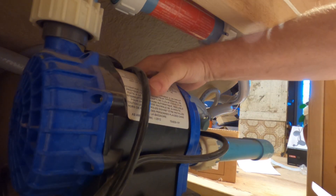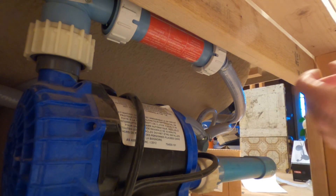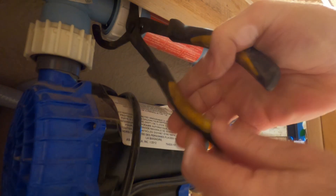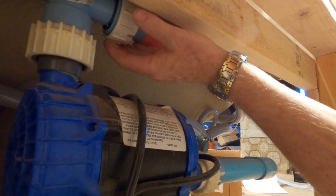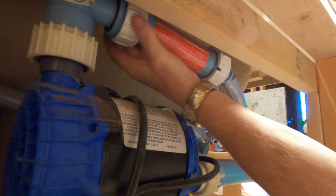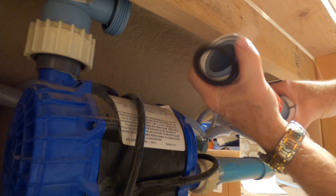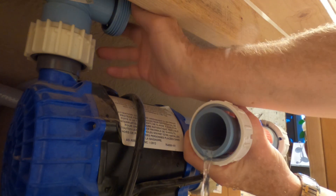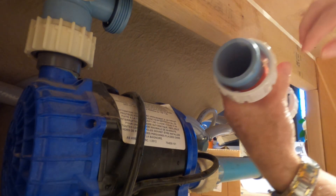It's all plastic. So the first thing we're going to do is see about getting this off. Okay, this way is loosening. All right, get that one loose. Whoa - figured that might happen. Where is the rubber seal? I don't see any rubber seal. There's no rubber seal on that.